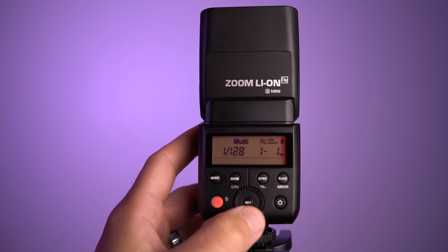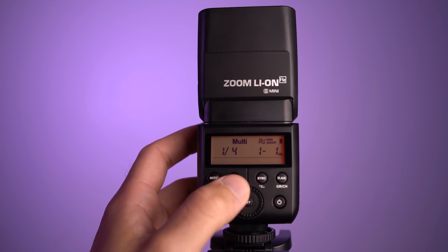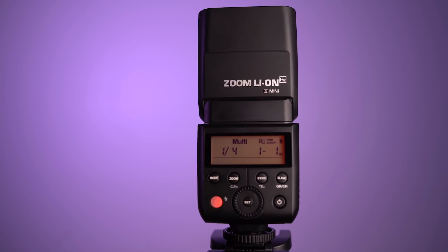In this video I'm just going to talk about my thoughts on the unit. However, if you're looking for a how-to guide, a step-by-step on using the flash, you can find that for the Sony or Fuji version right up here. The V350 is also available for Olympus, Panasonic, and they have a Nikon and Canon version as well.